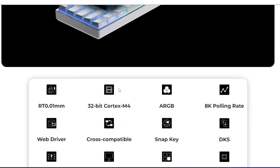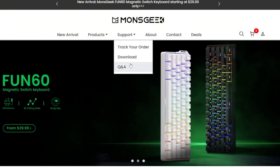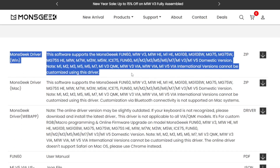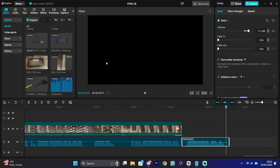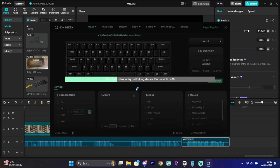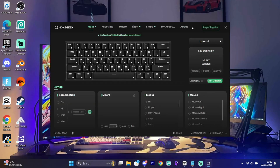Now let me show you how to download the software and what's inside it. Go to the Monsgeek website, press Support, then press Download. It'll take you to a page with a bunch of driver downloads. If you're on Mac press Mac, I'm on Windows so I'll press Windows. It'll show your keyboard — once you've found it, refresh, download, and you're done. Open the Monsgeek driver once installed and search for a device connected to your laptop or PC.